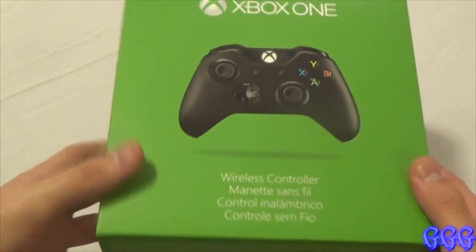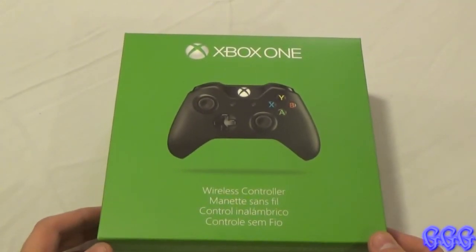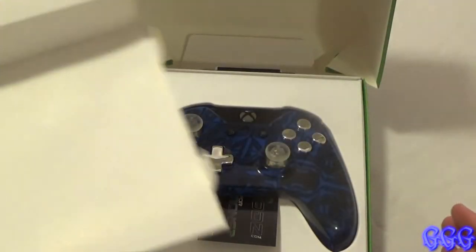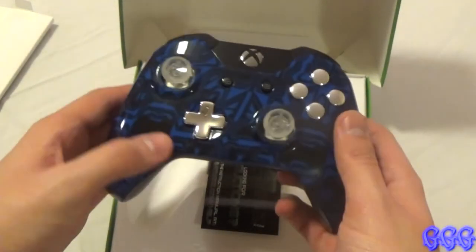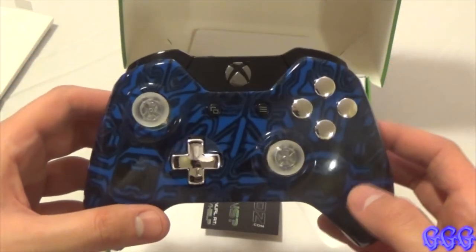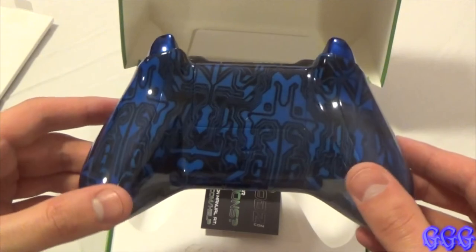Basically you get the case that the Xbox One controller already comes with, so let's take a look. Aw man, this looks freaking badass. That looks really nice. I don't even know if the video will do it justice because in person this thing just looks really professionally made.